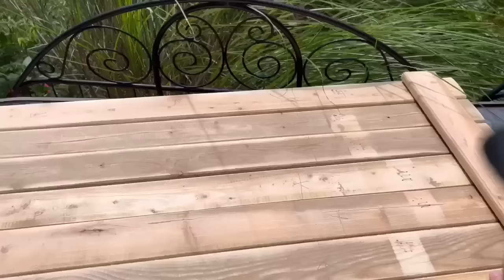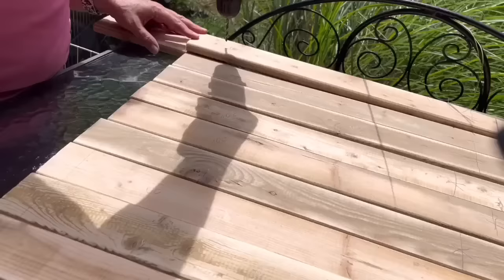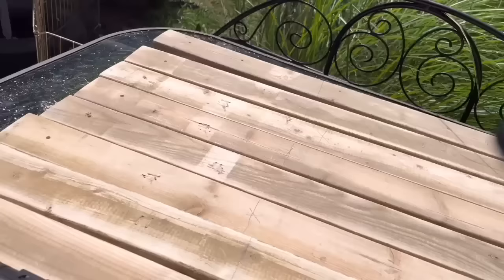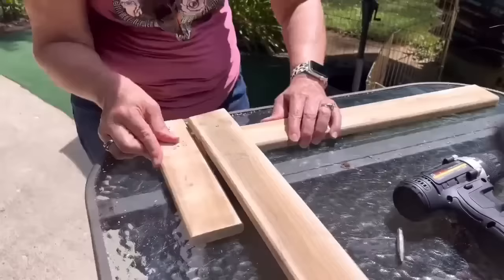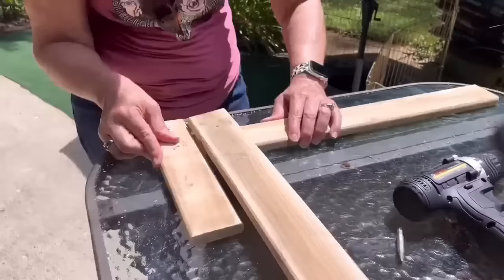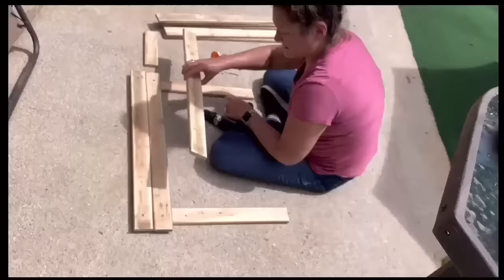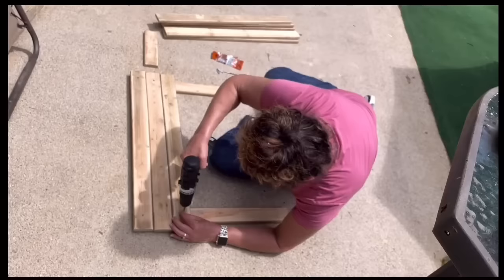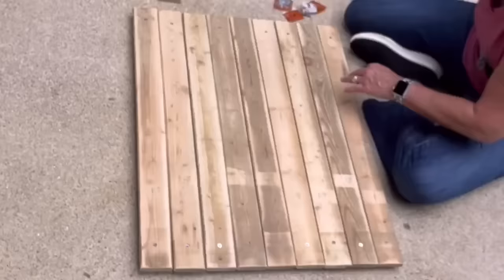I laid all the pieces next to each other, marked on the board where I need to put things, and drilled pilot holes all the way down both sides. I'm attaching the first slat across on both sides, making sure it's nice and even. Then sitting on the ground, I lay out the rest and drill screws on each side. Very satisfying to reach the very last one. When I flip it over, there it is — the noodle board.